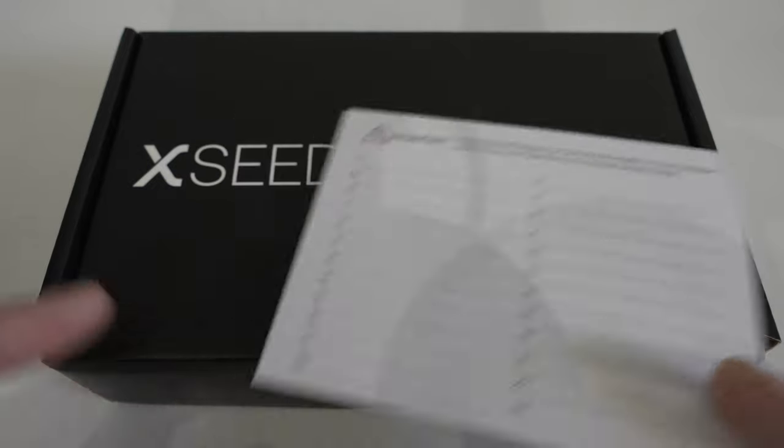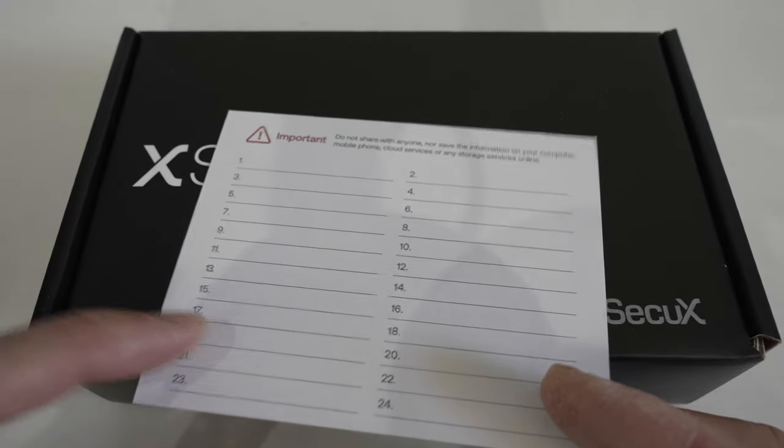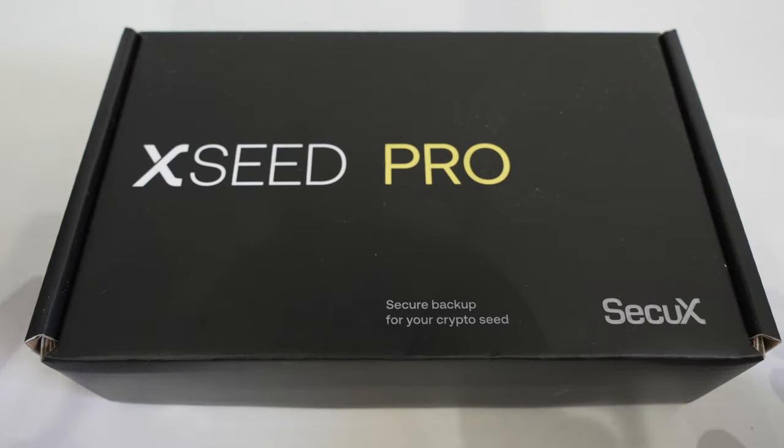So what the XC Pro does is, instead of writing your 24 words on paper, you write it on the XC Pro, which is made out of metal. So let's take a look.